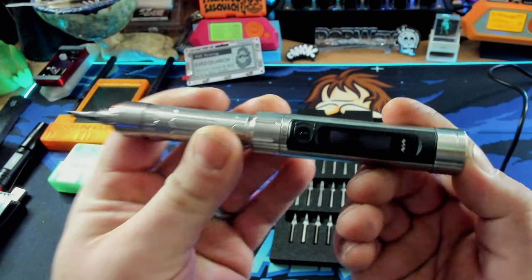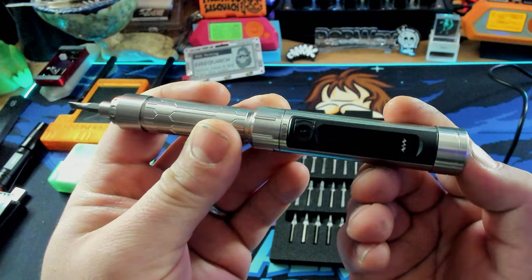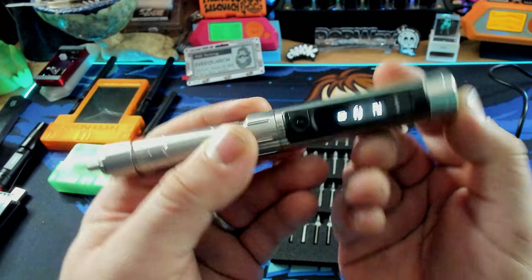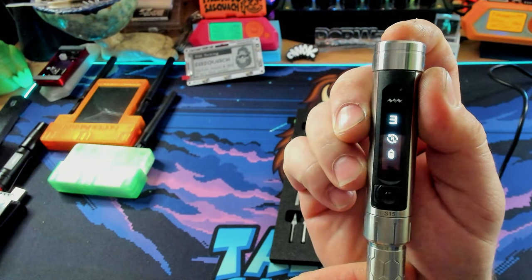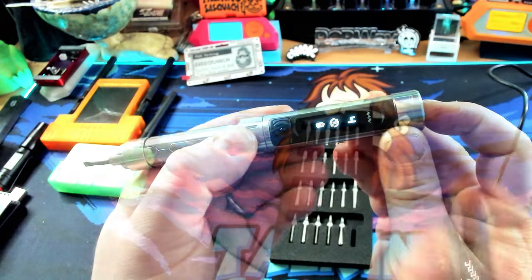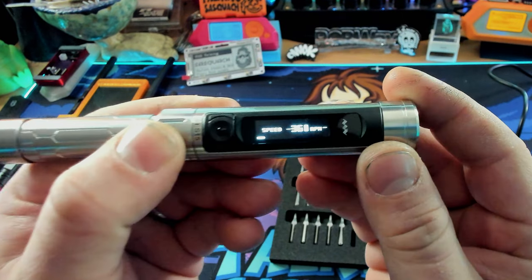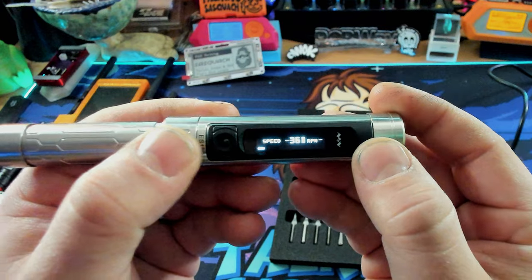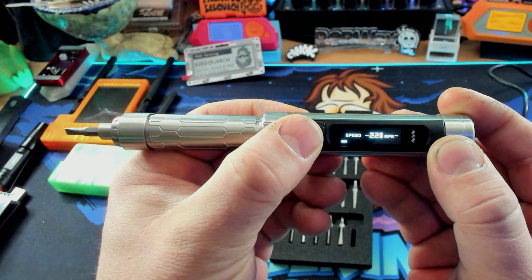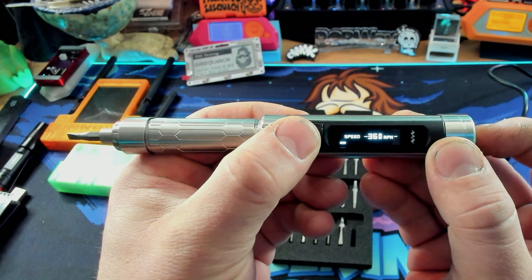I did take the time to read the manual while waiting for it to charge. So if we press the set button, it's changing the torque setting. The higher the number, the higher the torque. If we long press the settings, it's going to go into the actual settings menu. This has variable speed, so if you use the same button that you use to actually actuate it, you can change the speed. I'm going to set the speed right in the middle — three speed settings. Let's go right in the middle.